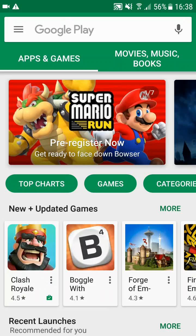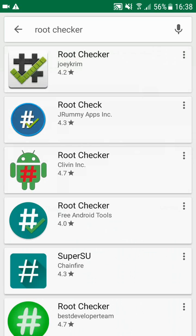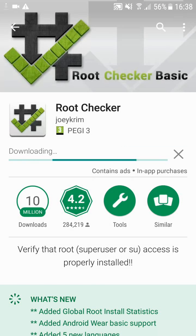What you want to do is first head over to the Play Store and search for Root Checker. The one you're going to be using is the first one here — just go ahead and install it. Let's wait for it to download and install.